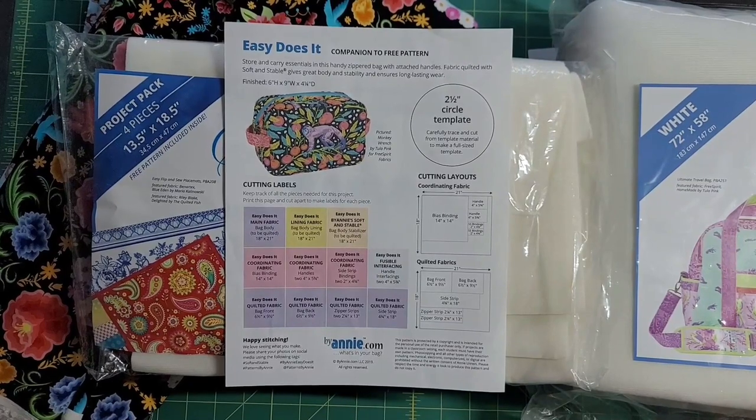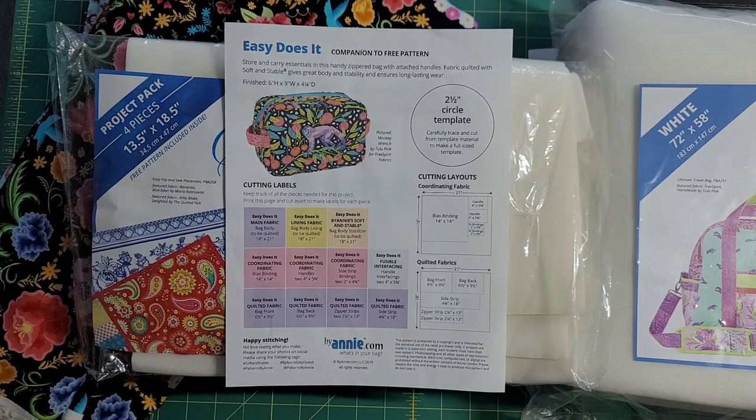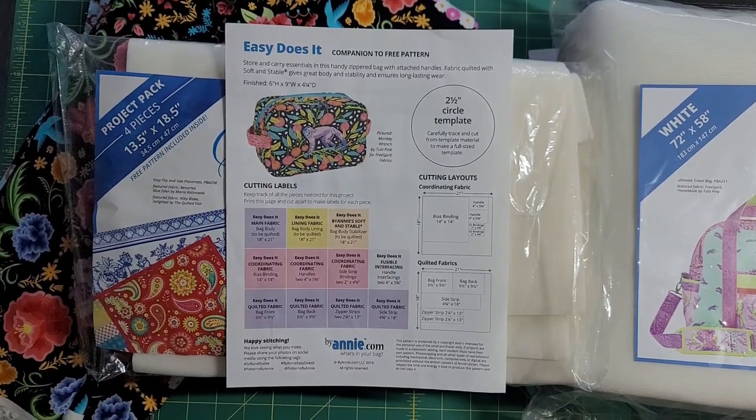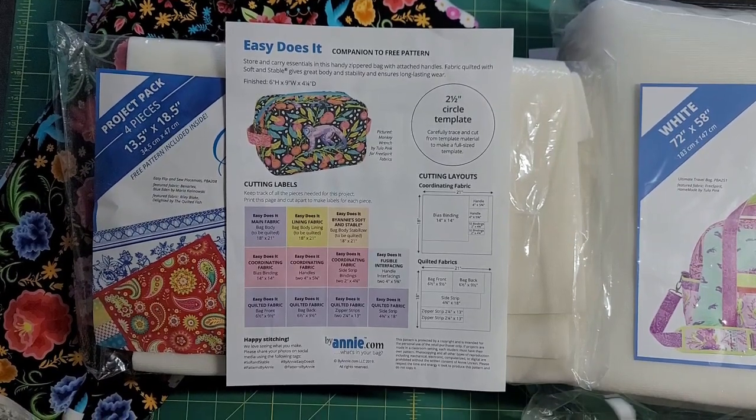Easy Does It — I am getting ready to make two Easy Does It bags. I need to test a sewing machine and the Easy Does It bag is small enough, awesome enough, and there are some hacks I want to try. We've finally got to the point in my channel where I am revisiting stuff — my skills should be better than when I did this two years ago.